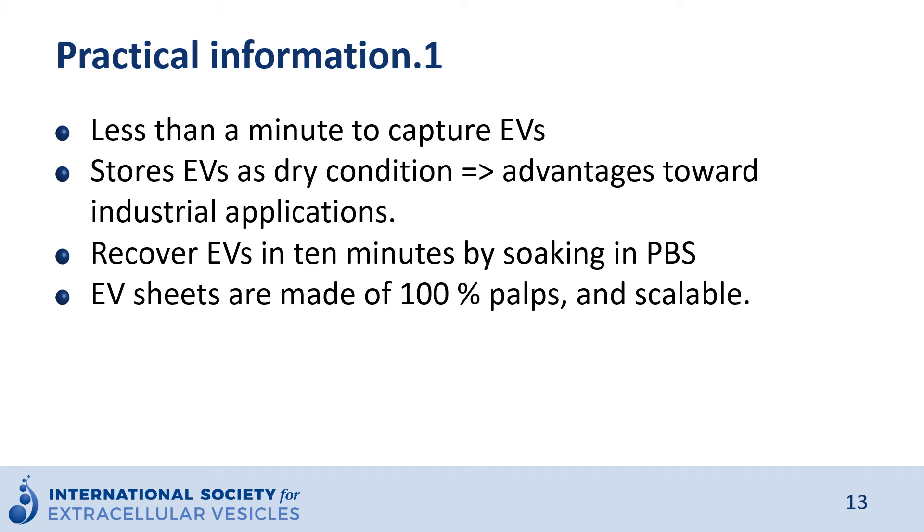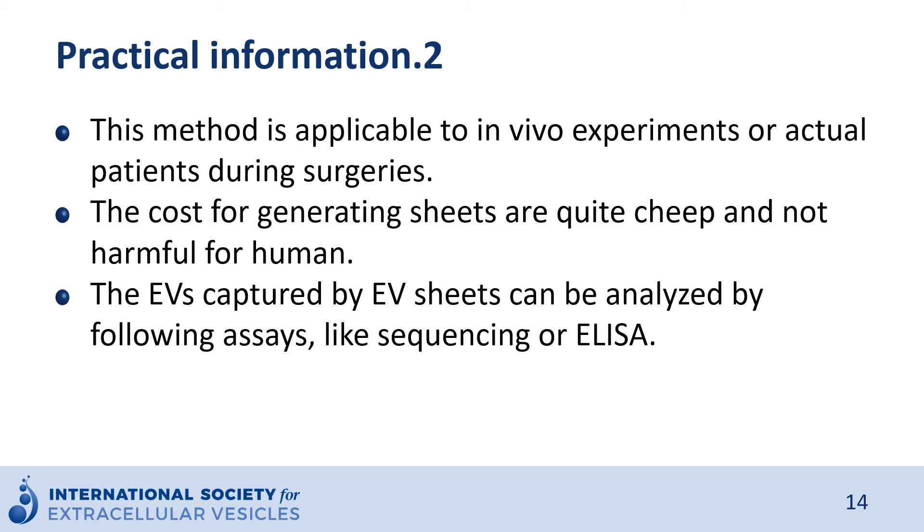Regarding practical information: the sheet takes less than a minute to capture EVs, then stores them in dry condition — which we think is one of the advantages for industrial applications. After storage, we can recover EVs in 10 minutes by soaking in PBS. EV sheets are made of 100% pulp, are good for the environment, and are easily disposable. This method is applicable in in-vitro and in-vivo experiments, or in actual patients during surgeries. The cost for generating the sheets is quite cheap and not harmful for human bodies.